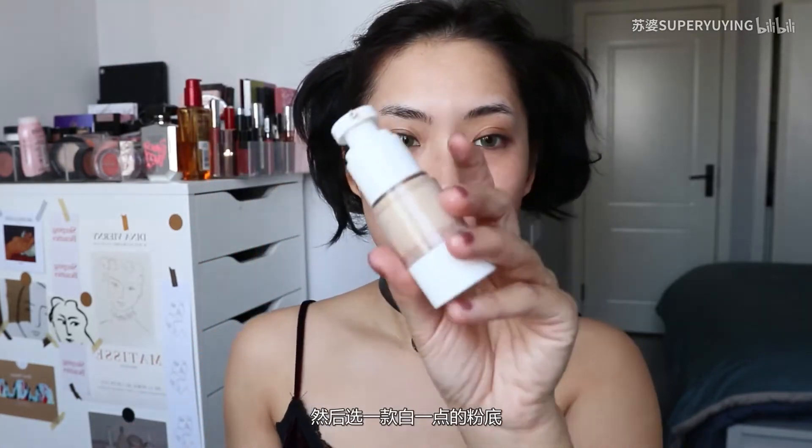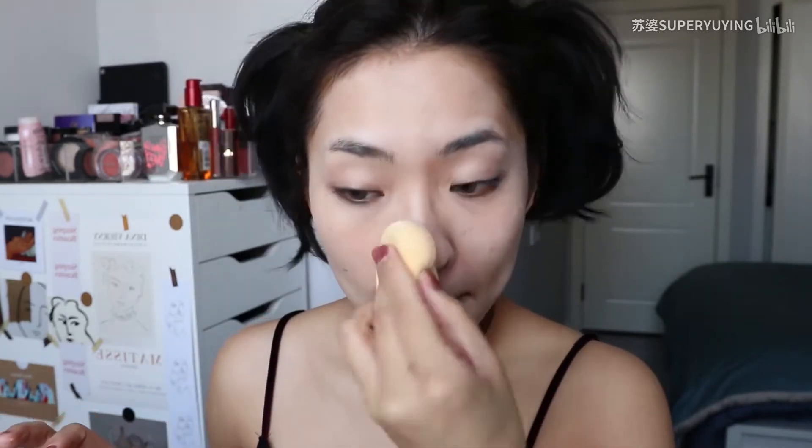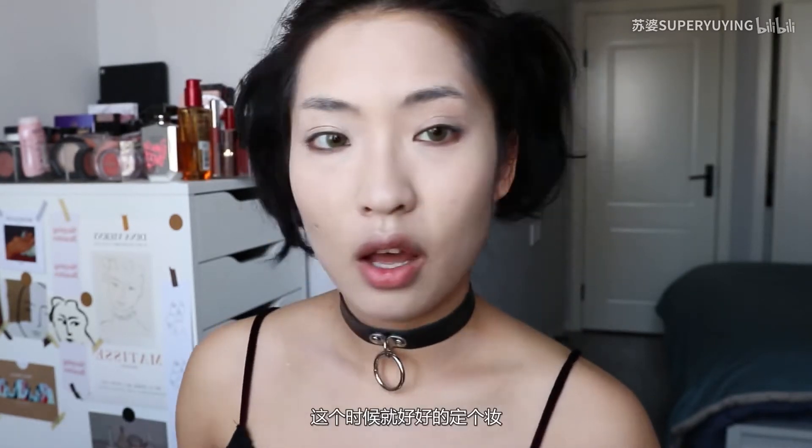I'll choose a little bit more of a foundation. I think it's really bright for me. I'm going to put it on my face.